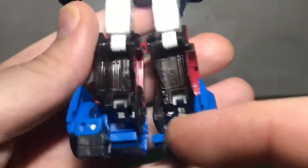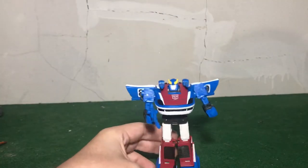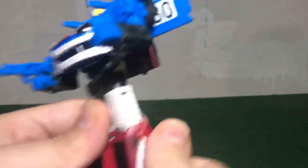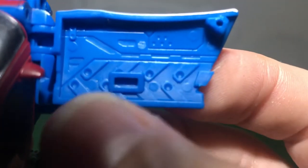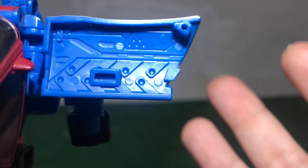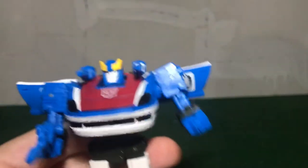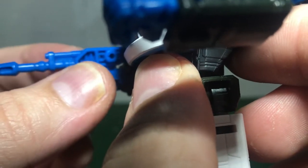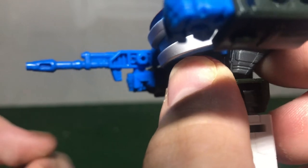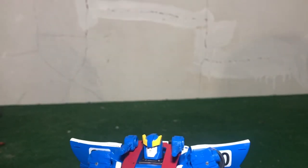He's hollow in the back but I don't display my figures facing the wall so I don't tend to notice it. The heels actually do help him stand very well, which I appreciate. They molded some nice detail on the inside of the door — I absolutely love it when they go the extra mile and mold in details you don't have to, because you're not going to notice them unless you're looking for them. The gun looks nice; it's molded to be indented in some spots but that doesn't bother me at all.